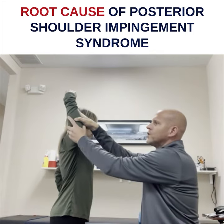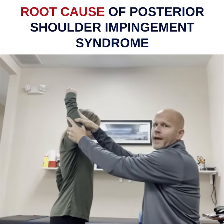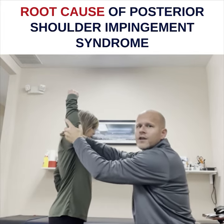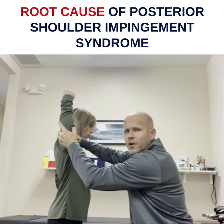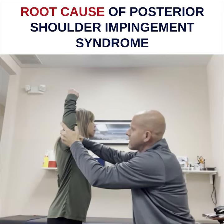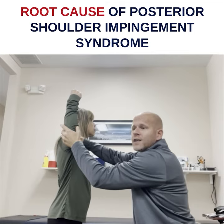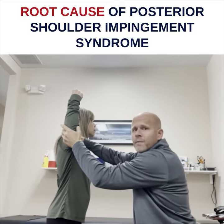Then what you do is I say, hold it right there, do not move. And then I'll come over to the glenohumeral joint and I'll do a posterior and inferior mobilization. And I'll say, is that still there? And if they say yes, I just push a little bit harder. And if they say no, then I've cleared the impingement.